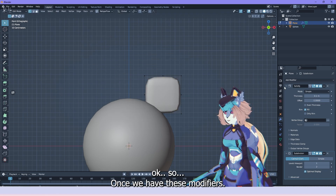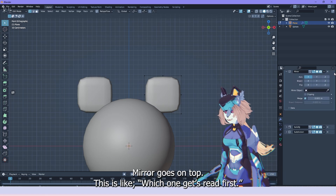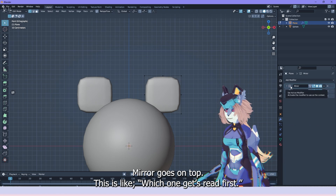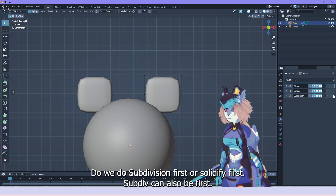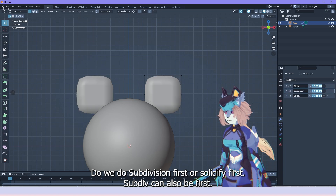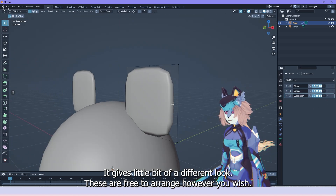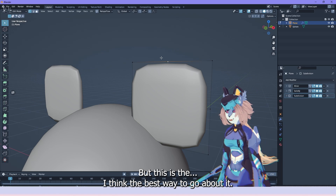Once we have these modifiers, let's add mirror too so we have two pairs of ears — mirror goes on top. There's the question of which modifier goes first: do we do subdivision first or solidify first? Actually subdiv can also be first — it gives a little bit of a different look. These are free to arrange however you wish, but this is, I think, the best way to go about it.